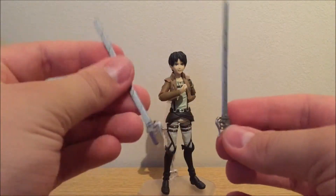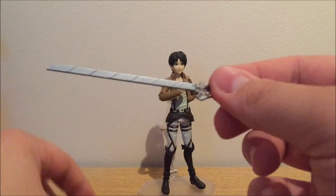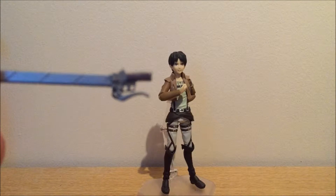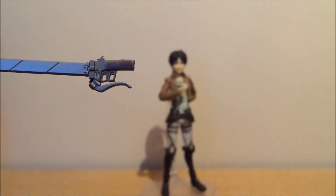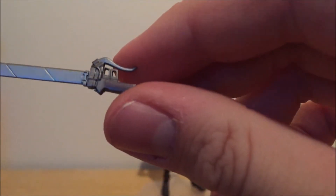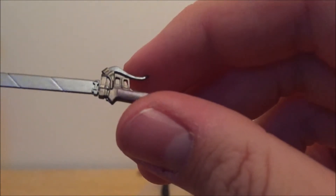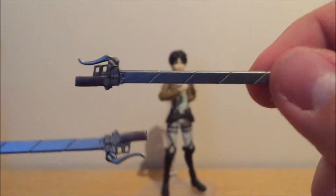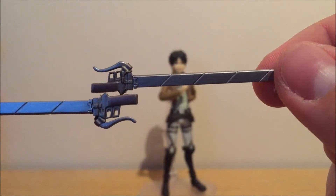You get two blades, which are seriously crafted really well. It's amazingly detailed, just like in the show. It's basically the same on both sides, but you can see it's really detailed because it's actually not the same — there are two different motives on either side, so that's really good.